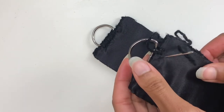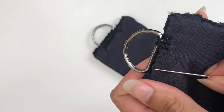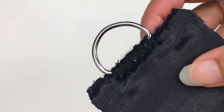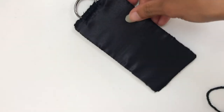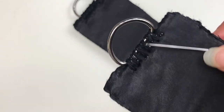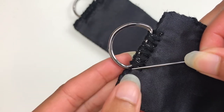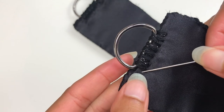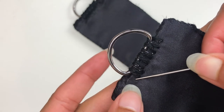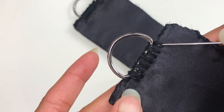This zigzag pattern gives the yarn enough surface area to really secure the D-ring. I'm going to continue doing that the whole way along. Don't worry about it being patchy, because on the way back you will just fill in the gaps so that you get a really nice solid join. I'm going to work my way along and then I will see you when I get to the other end. I've now worked my way across and it's pretty well secured, but there are still patches, so I'm going to go back over the entire join to make sure it is all completely covered.